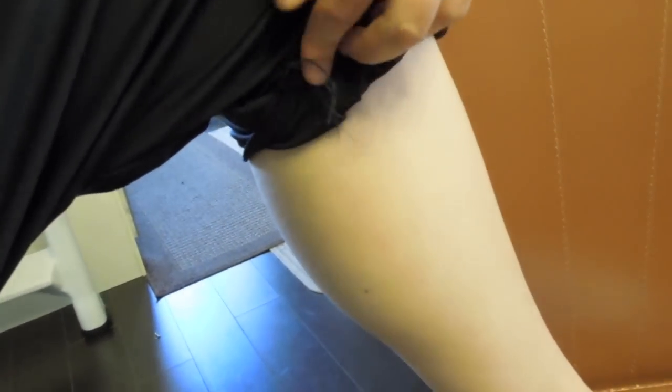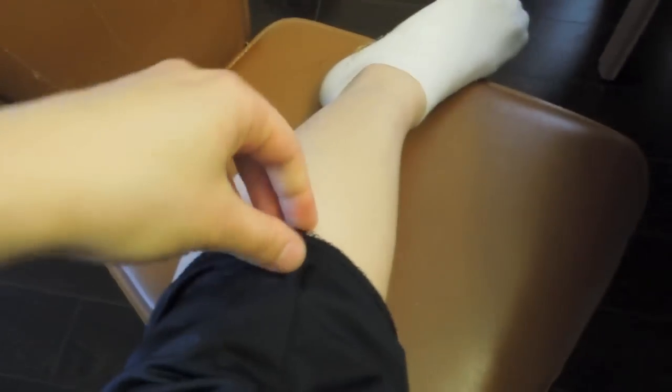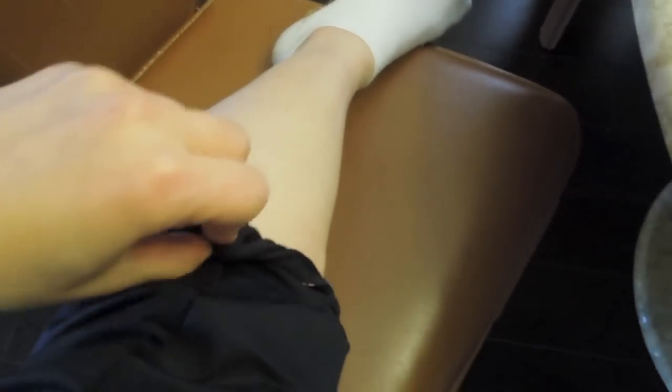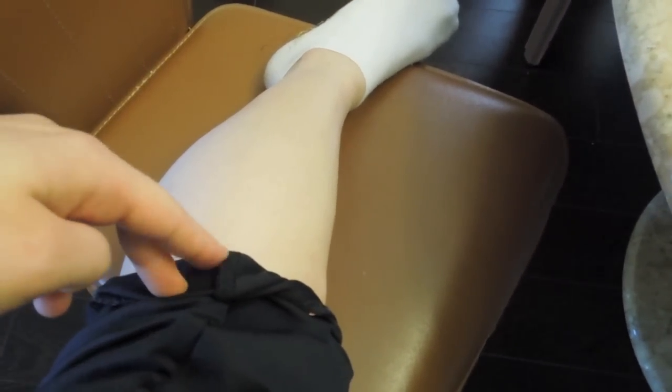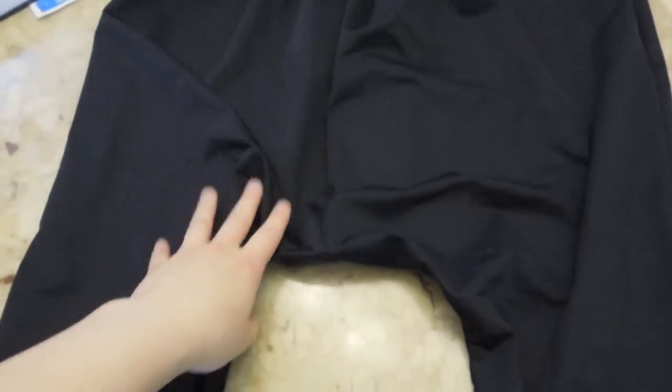Next, try on the pants and check the length. Fold this up once, fold up again, and sew down on both sides — this side and the other side too. So fold up one, fold up two, and sew right across this edge. Here are the finished pants — we've got the rolled hem, little baggy crotch, and elastic waistband.